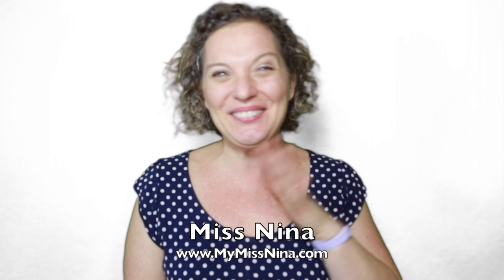Hi friends, welcome to the Miss Nina Weekly Video Show. It's me, Miss Nina, from MyMissNina.com, where you'll find music and movement for early learning and literacy. And today we are going to read, sing, count, and move to the fabulous book 'This Jazz Man' by Karen Earhart.